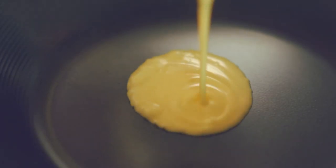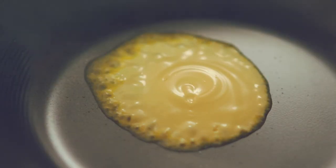Heat the wok so it's nice and hot, then add a good squeeze of cuisine — about a tablespoon is the right amount. Wait for your Flora Cuisine to go clear, which shows that it's hot enough for your stir fry.